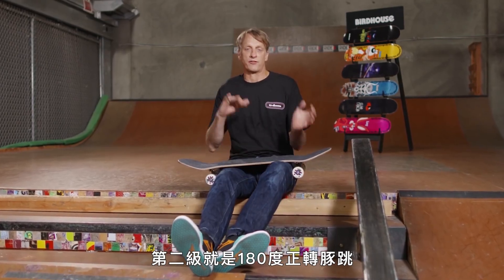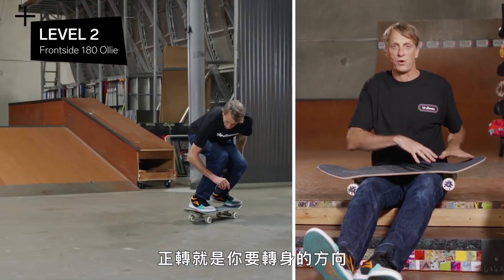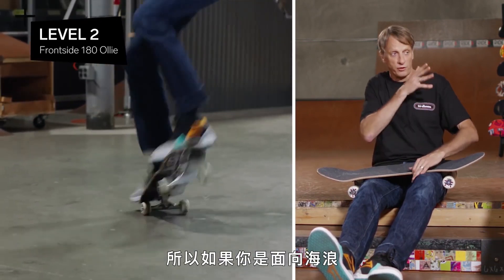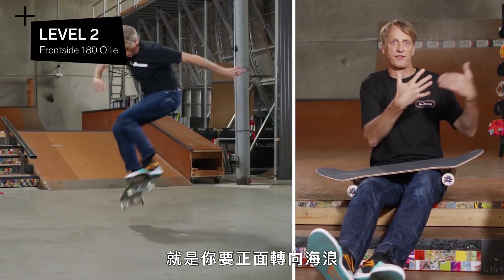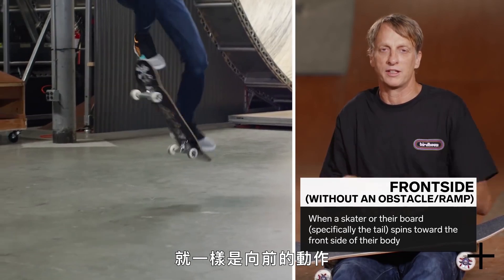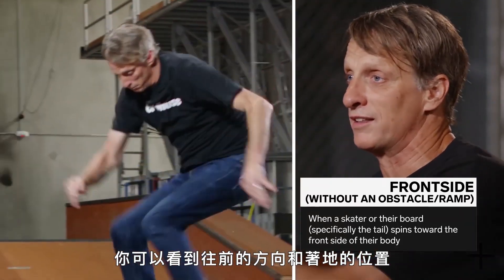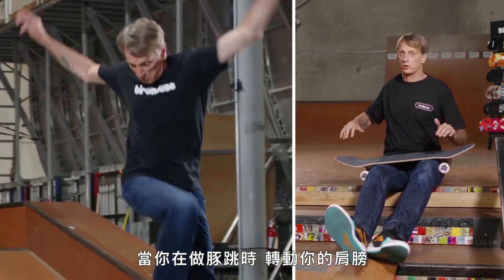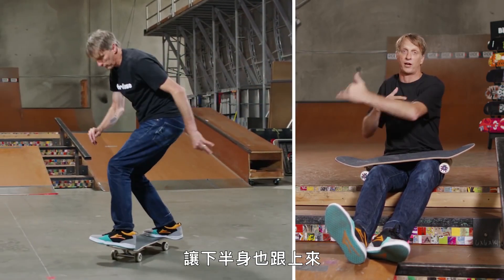Level two is a 180 frontside ollie. Frontside refers to the way that you're turning, and it all stems from surfing. So if you're frontside to the wave, you're turning literally with your front facing the wave. That translates down to skateboarding, where that same motion is frontside. On a frontside ollie 180, you can actually see where you're going — you can see the landing. The motion is basically an ollie, and as you ollie, you're moving your shoulders and turning your upper body 180 and making your lower body follow.